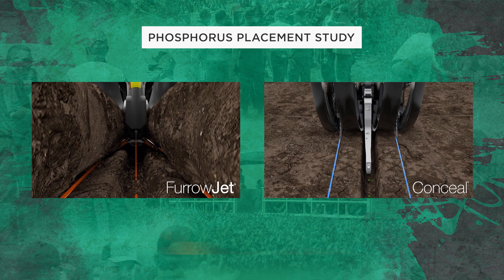Look at the graphic on the screen right now. On the left you will see our furrow jet applications. This is where we've got a tri-band application — three streams of fertilizer, in this case 10-34-0 starter fertilizer. We've got one stream right on the seed, one in between the seed, and then we've got wings of the furrow jet that slice through the side walls and put an additional stream of fertilizer three-quarters of an inch away and higher from where the seed is in the furrow. So we get really good coverage — three streams of fertilizer in-furrow.